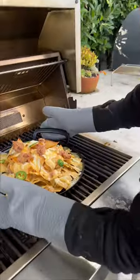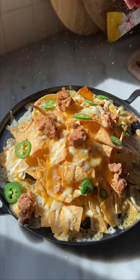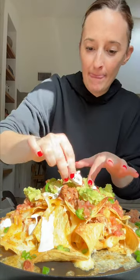Oh snap! Look at this. And that is how you make nachos for a crowd in five minutes or less. Get out of here.